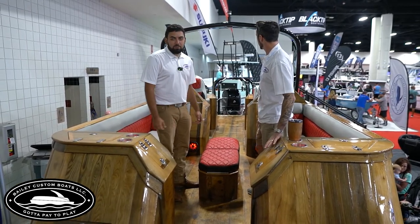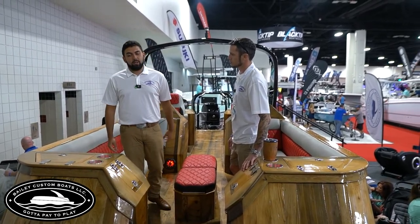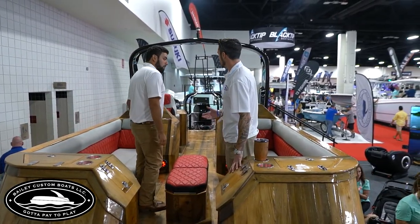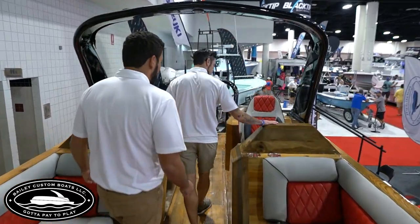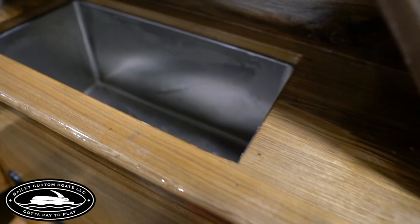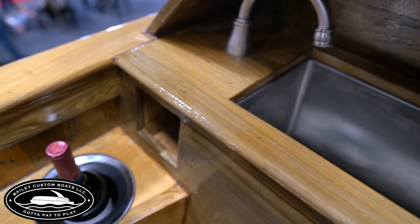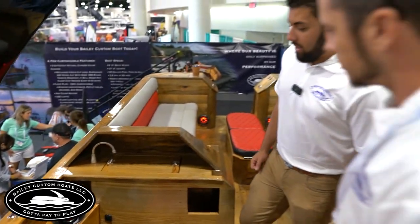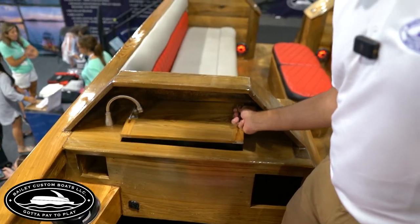It's all customizable — you want Wet Sounds, Rockford Fosgate, Kicker, anything you want, we can do it. Their imagination is the only limitation. We've also got a sink on this one. The people that bought this boat are an older couple who like the finer things in life but wanted to keep it simple. They've got a little wine cooler right here.